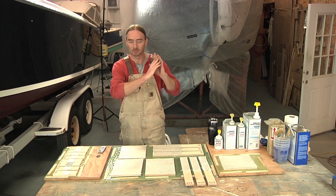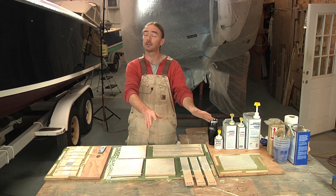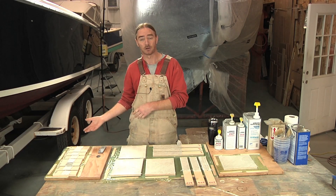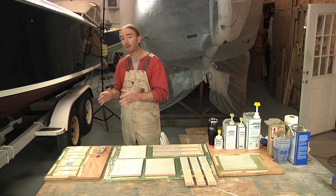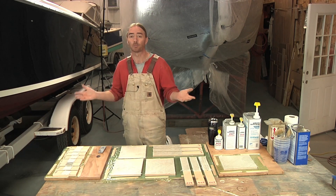One side is saying absolutely not, it's taboo, you can't do it. And there are other people out there saying that yeah, as long as you do it properly, you do your prep work properly, there's no problem.